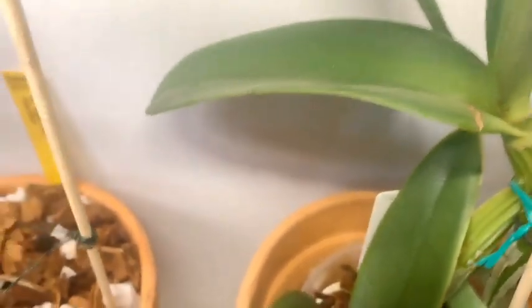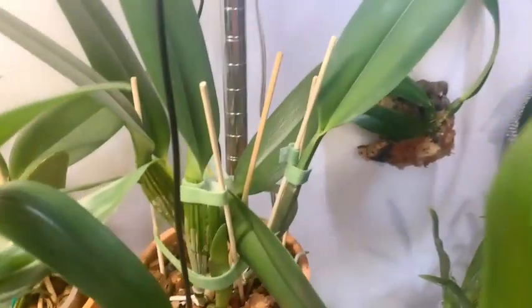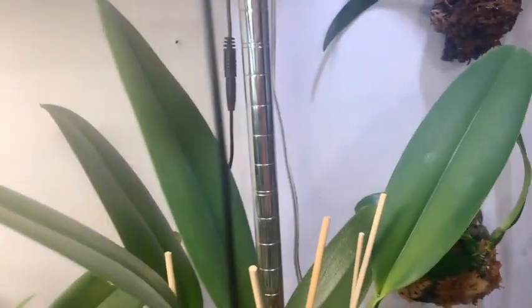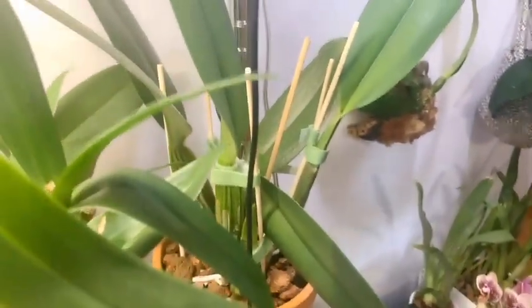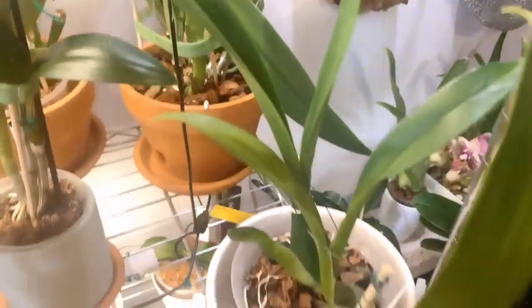Next to her we have another no-ID white Cattleya, and I'm almost certain it's the same as the big white one that resembles the Hawaiian Song. Then here we have — let me pull the tag — the Chinzing Golden Super, I believe RLC Chia Lin Golden Super crossed with RLC Hilo Grand, and she's got growth coming up.